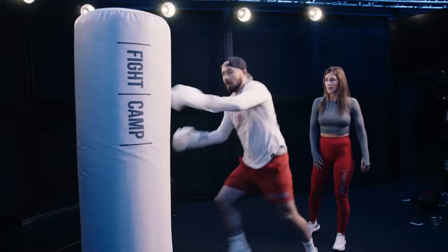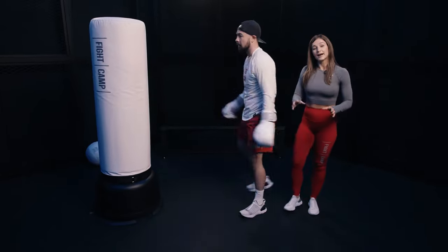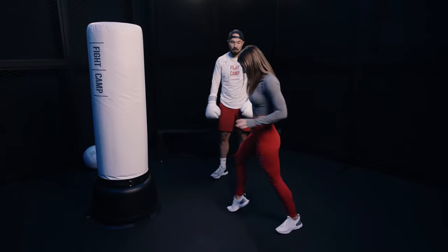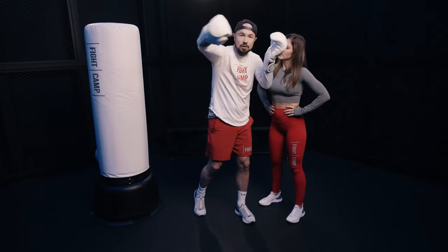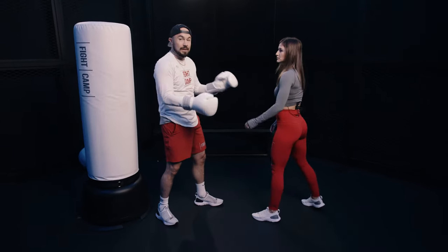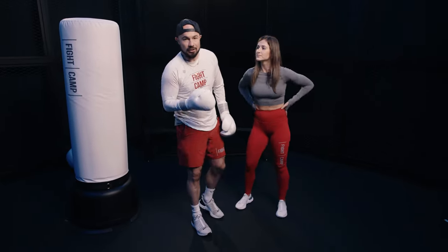Let's show the switch kick. See how he's protecting himself? The exact same mechanic applies even on the switch kick — making sure that we turn, lift on our toe, turn over our hip, and keep our hands up. Generally speaking, you're going to keep this arm up if you're closer range to your opponent. But if you're further and you lean back and you're out of striking range, you can drop that hand by your hips. It really depends on the range.